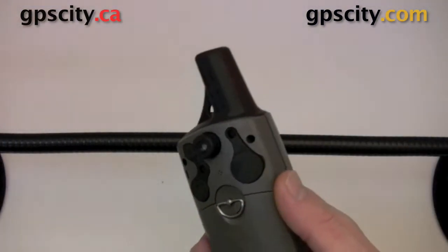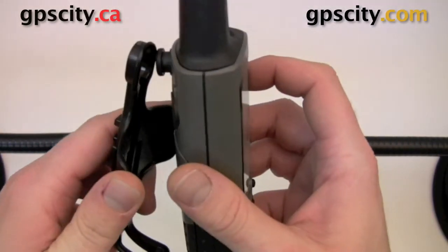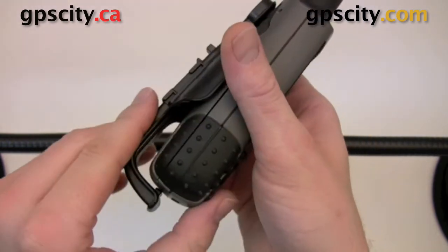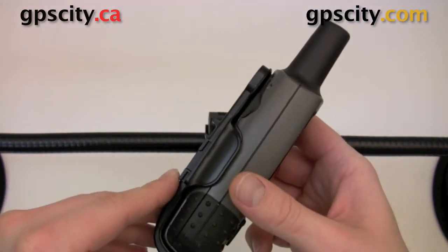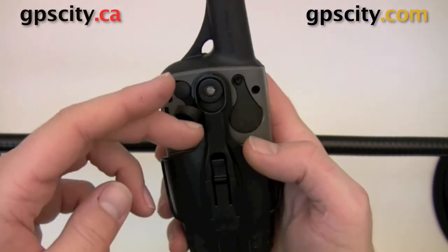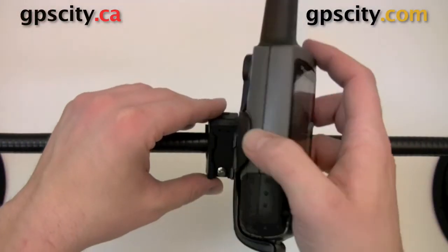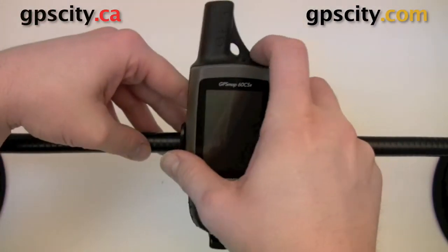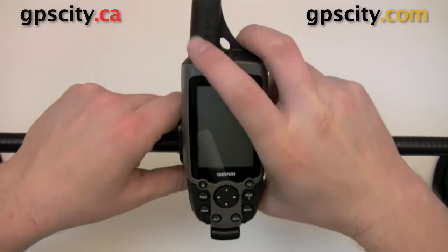So once you put the belt button on, you can clip the unit in. It's best to put the button on first and then the bottom will just snap. Once it's snapped in place, you'll see on the back you do have room to plug in all your cables and then put it on the mount. Once it's in the right position, push down and it will clip for you.